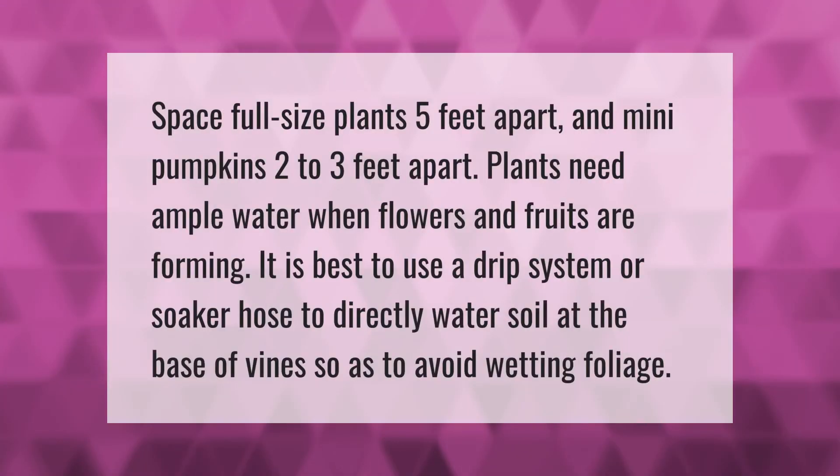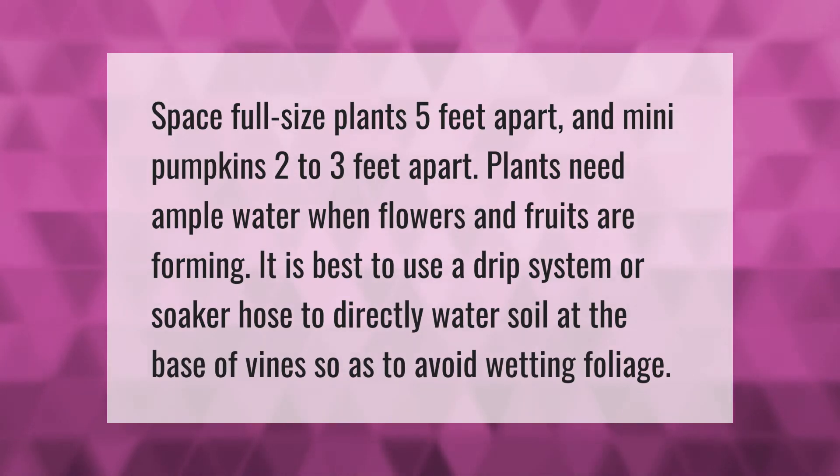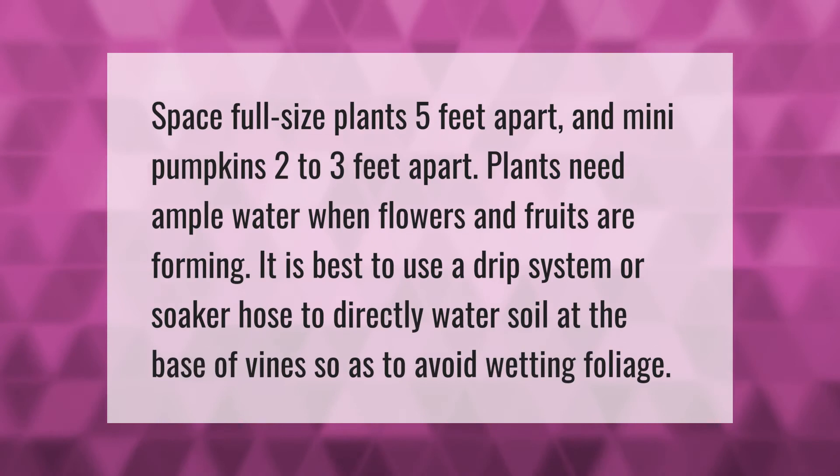Space full-size plants five feet apart and mini pumpkins two to three feet apart. Plants need ample water when flowers and fruits are forming. It is best to use a drip system or soaker hose to directly water soil at the base of vines so as to avoid wetting the foliage.